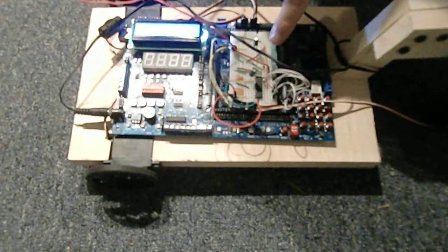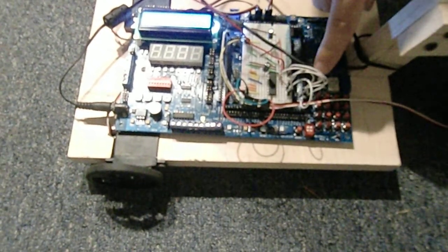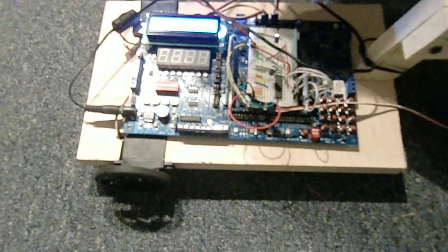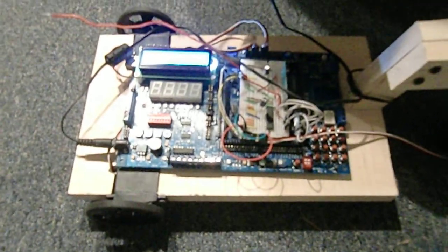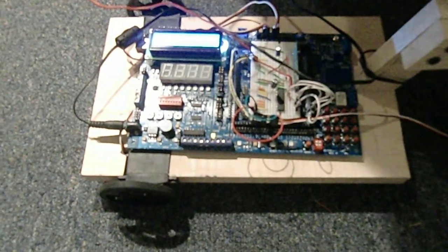We have the wireless receiver, we have the decoder — goes into port A. All the wiring is done on the schematics per the report, and now I'm just going to demonstrate the S-curve as required by the project.